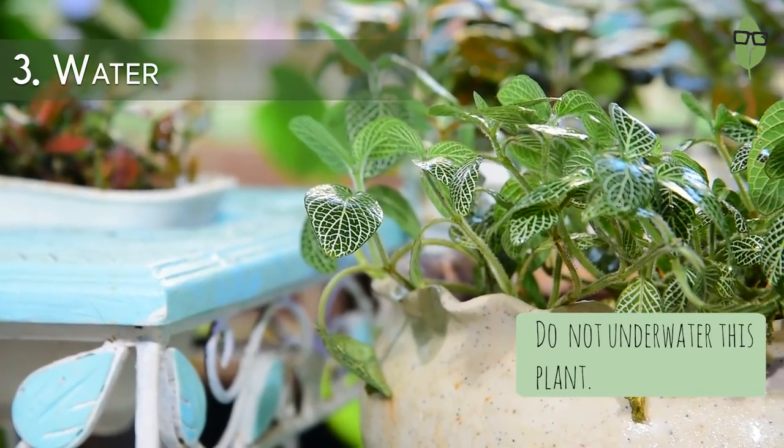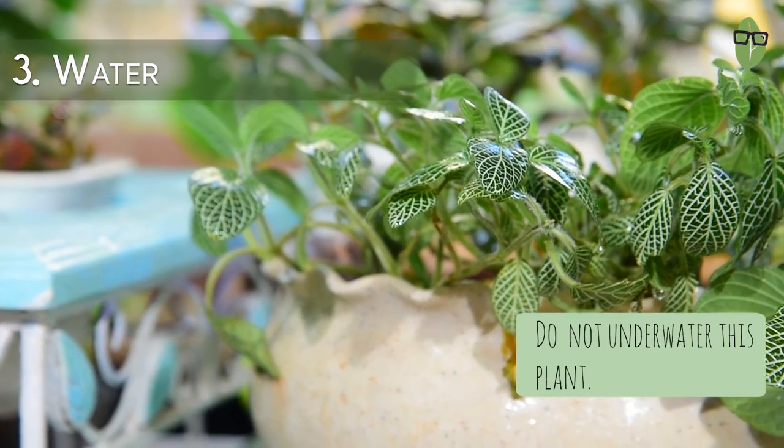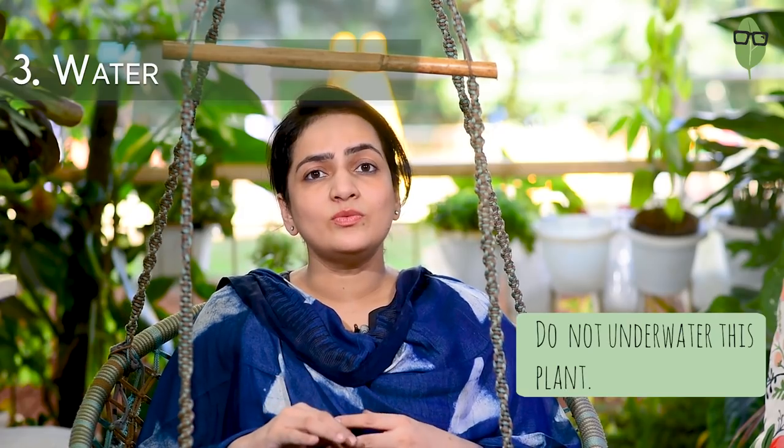Do not forget to water this plant — underwatering is a crime with this one. Do not keep the soil too soggy either. Ensure that the pot has good drainage, but at the same time keep it moist enough so that the plant does not wilt. I have seen many people do thirsty plant stop-motion videos where they allow the plant to wilt and then water it and it dramatically rises up again. Avoid putting your plants in such a position, as every time you let your plant go dry, a little damage is done to the plant. If you want your plant to be healthy, avoid doing this.